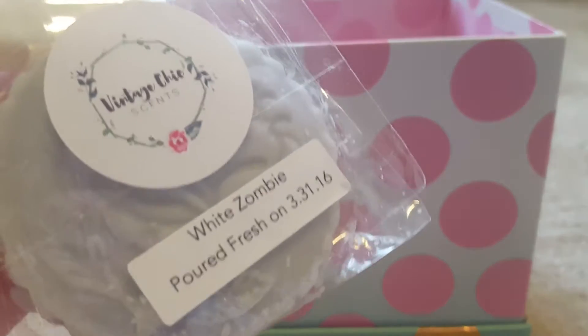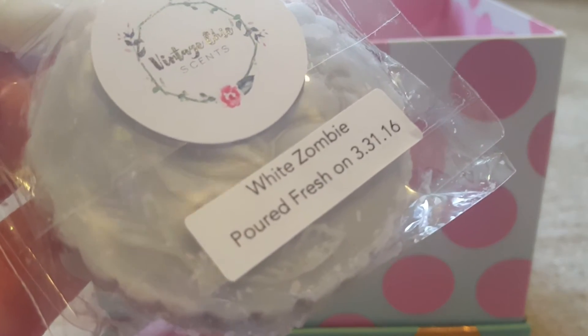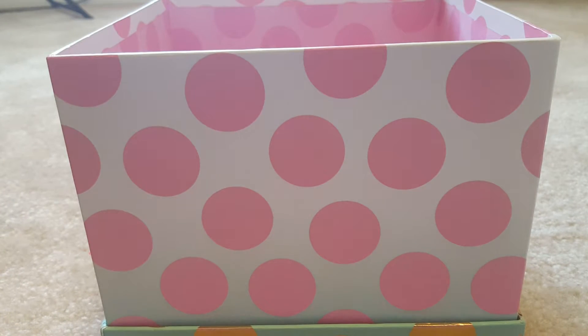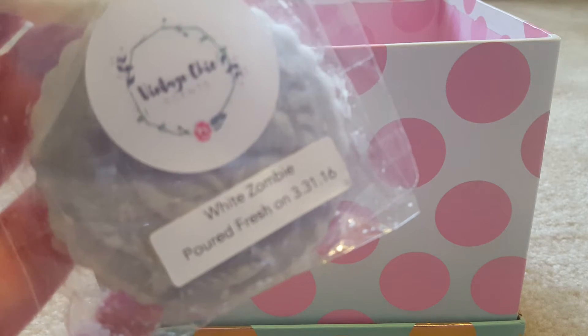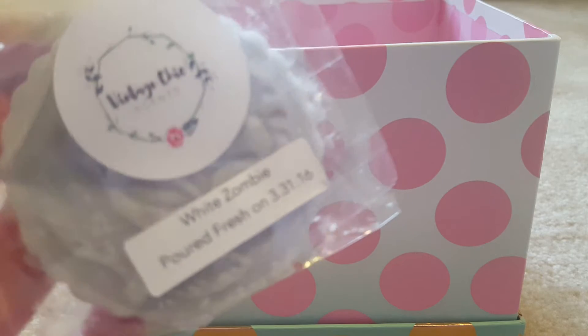It could also be that White Zombie is a lighter scent. It's Mac Apple, whipped cream, and birthday cake. Birthday cake and whipped cream aren't the heaviest scents, although Mac Apple usually is. Either way, this is a beautiful blend — this used to be my favorite from Vintage Chic, and honestly it still might be. White Zombie is really, really good.